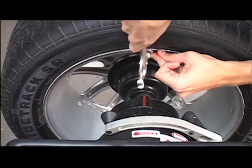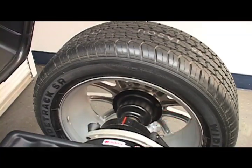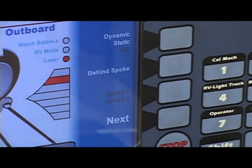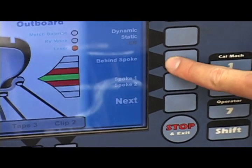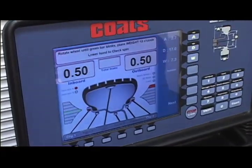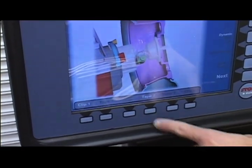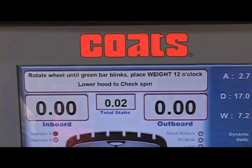All 1250 series models come standard with these key features. Laser-guided operation eliminates error by displaying exact tape-a-weight placement and behind-the-spoke locations of wheel balancing weights. A control panel with easy-to-read position indicators and an integrated VFD screen deliver ease of use and promote proper balancing techniques. You can direct select any of eight balancing modes which offer several alloy options plus patch balance. Simultaneous display of static and dynamic data identifies any excess residual static imbalance, and easy behind-the-spoke weight placement helps maintain a clean look on custom wheels.